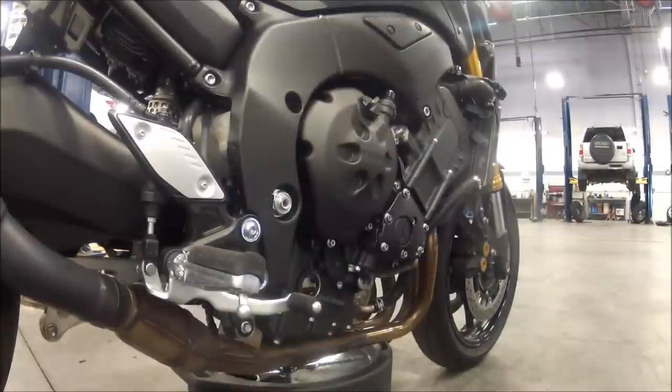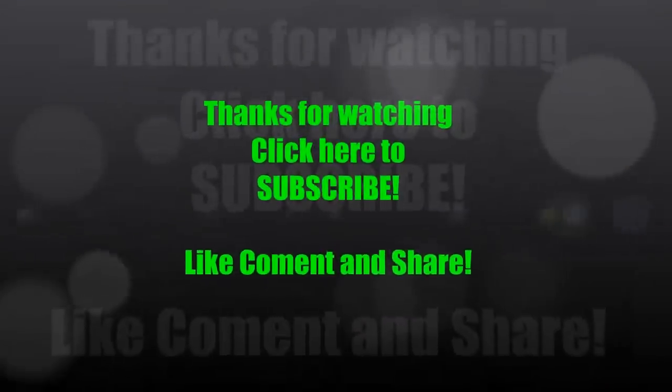That is how you change the oil. Any questions or comments, please drop them down there in the box below. If you like it, hit that like button, subscribe for future events, and as always, share it on Facebook or your favorite social media. Thanks again, Piston Slap. Have a great day.